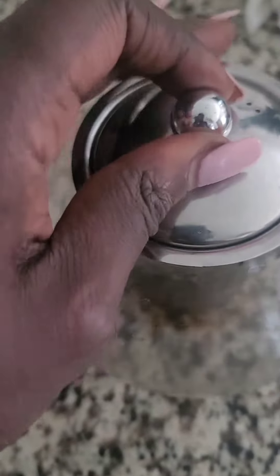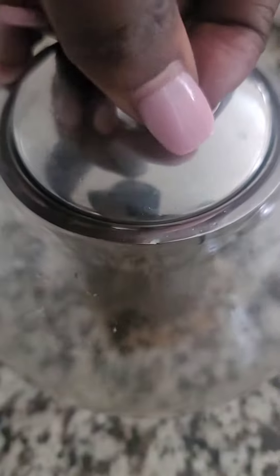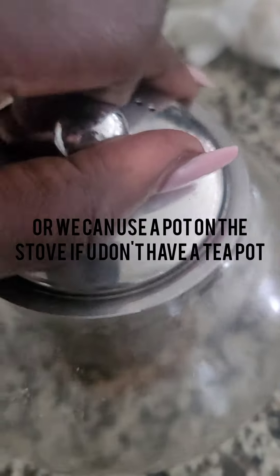I put mine in a canister to keep them together, but you don't really have to if you're ready. Get yourself a teapot — mine has a strainer. You put the leaves inside of there like that, and then just pour your water, put it on the stove, and you boil it.